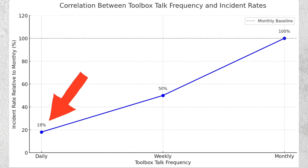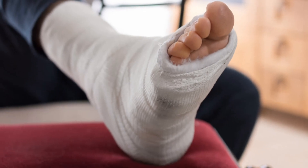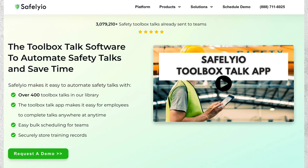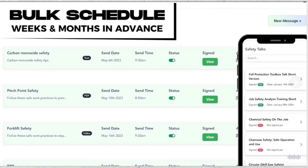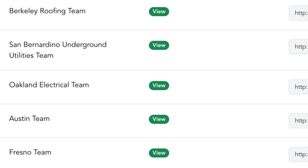The study shows that the frequency of toolbox talks directly correlates with incident rates. Consistent safety toolbox talks lead to fewer accidents, which is why many companies this year are using Safely.EO to create and schedule these talks weeks and months in advance, so your team will be consistently reminded of the job hazards and safety protocols.